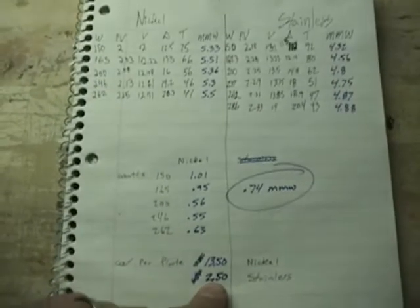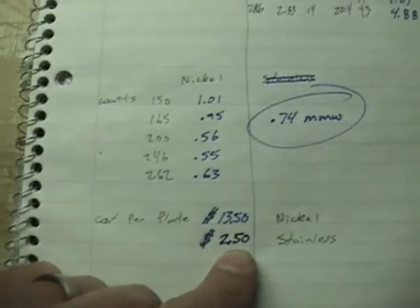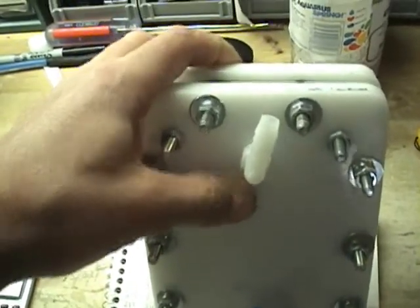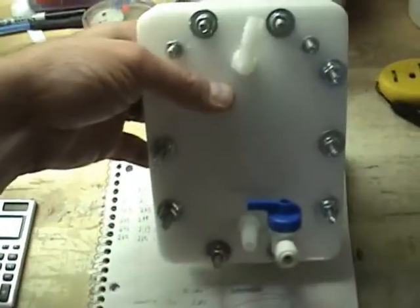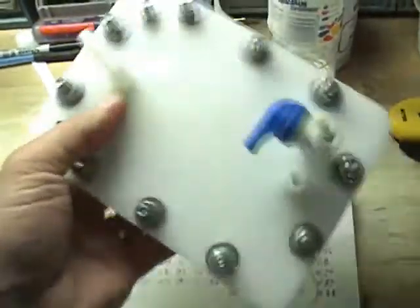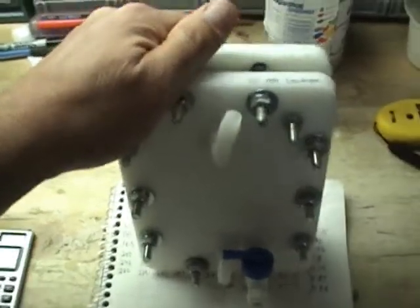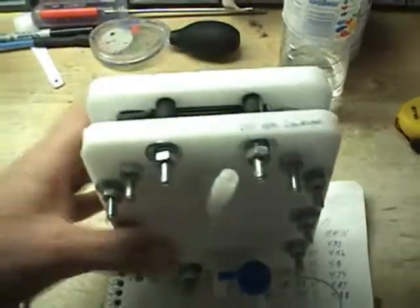I want to do a test with another stainless cell — I've got another one here. It's exactly the same as the other stainless cell, except the holes have been sealed with Weldon 16 and the stainless plates have been sandblasted. So basically this is going to be the most efficient stainless cell, with zero current leakage and sandblasted plates. I'll probably do that one next.